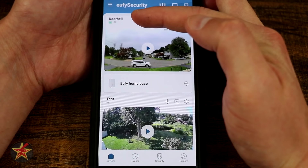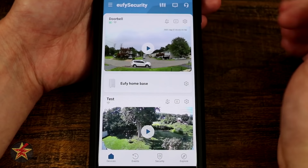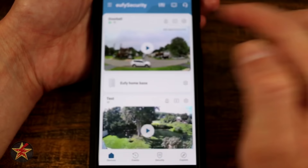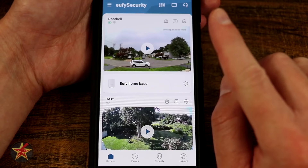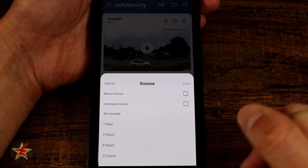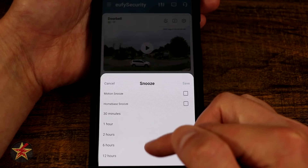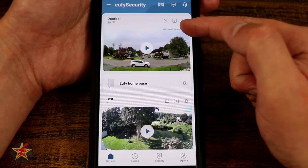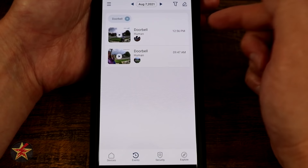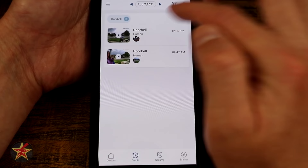In the app's doorbell view, the upper left shows the doorbell name and a battery indicator — though I wish it showed a percentage rather than just an icon. There's also a Wi-Fi signal indicator. A bell icon with Zs lets you snooze motion or home base alerts for a set duration. A numbered box shows triggered clips — tapping it brings you to detected events. I have it set to human-only detection, and you can play back clips such as a mailman's visit. Clips can be 15 seconds or longer depending on how long the person stays in frame.